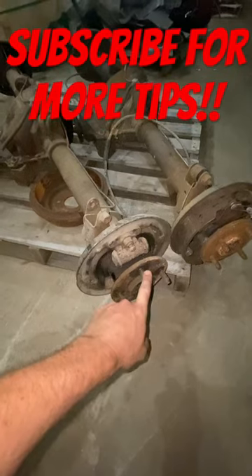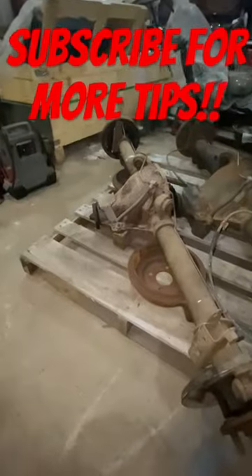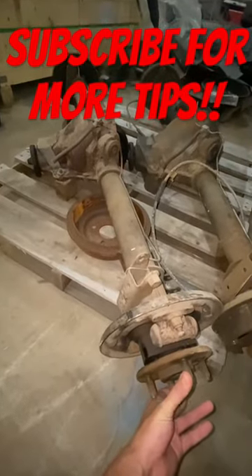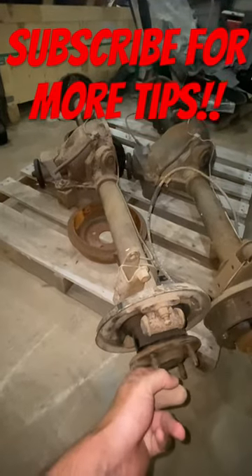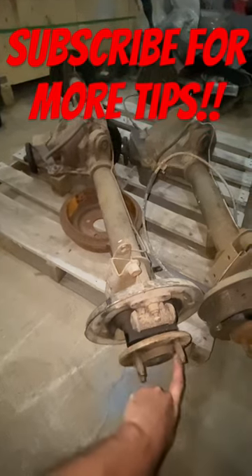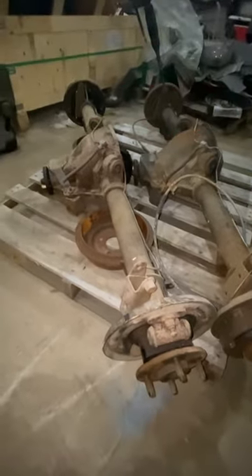What you're going to do is spin your axle one full rotation and count how many times the pinion spins. So let's go ahead and do that now. One, two, three — and right about there is a 3.73 rear axle in this Mustang rear end.